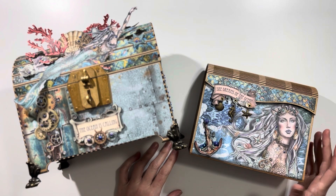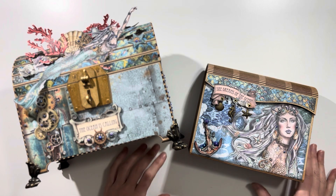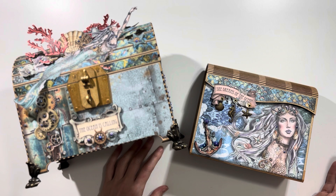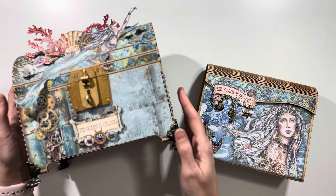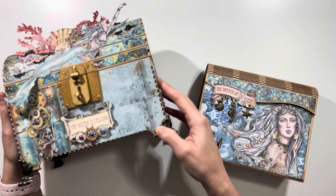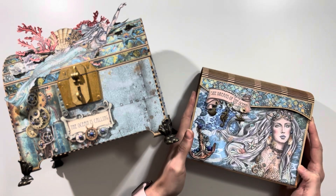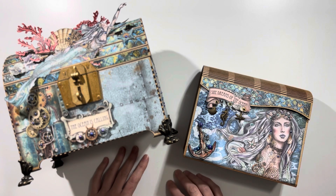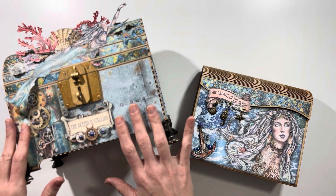Hi everybody! I am so excited to share with you my completed Stamperia Songs of the Sea mini album and treasure chest. This is my first project for 2024 and I'm really happy with how it turned out. So this is the treasure chest — there is a tutorial to show you how to decorate the chest — and this is the mini album. There is a complete flip-through video on my channel if you want to see the inside pages. In this video I'm going to go through all the supplies that you will need to make this album and to make this chest.